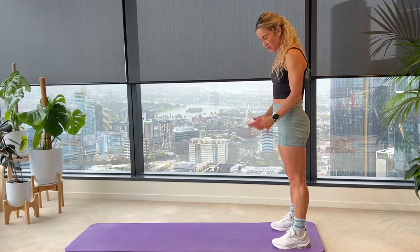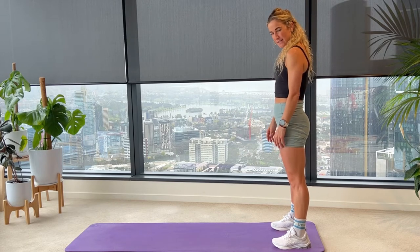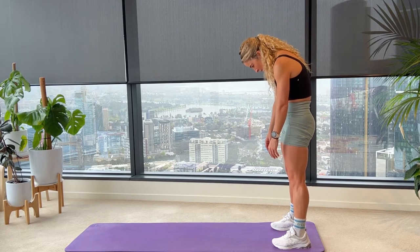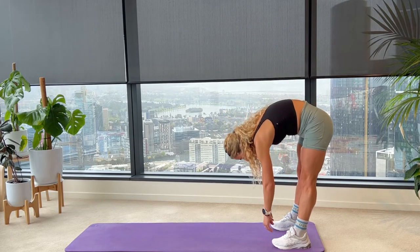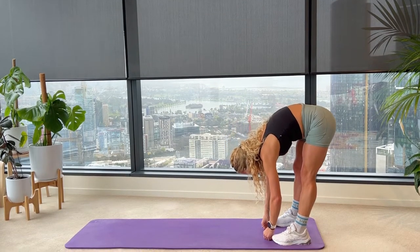We'll start here with our feet just wider than hip width apart, top of our mats. Relax your shoulders, tuck your chin to your chest and we're going to start to peel it down nice and steady. Soften your knees — your hammies will be a little bit tight after your session. Coming down here, just dangling your torso and feeling the stretch into your hammies.